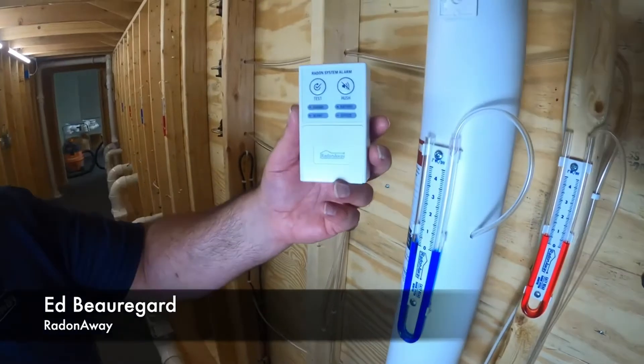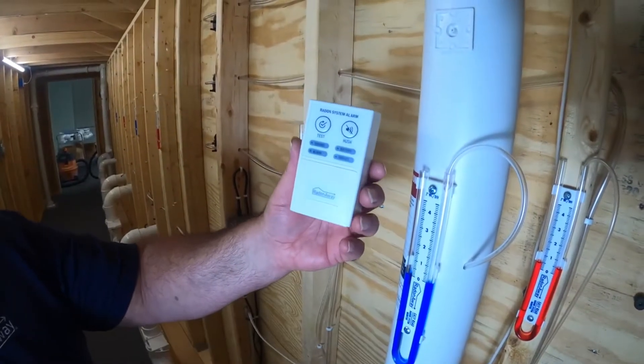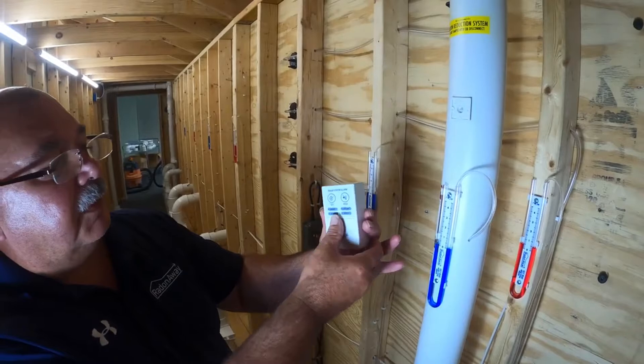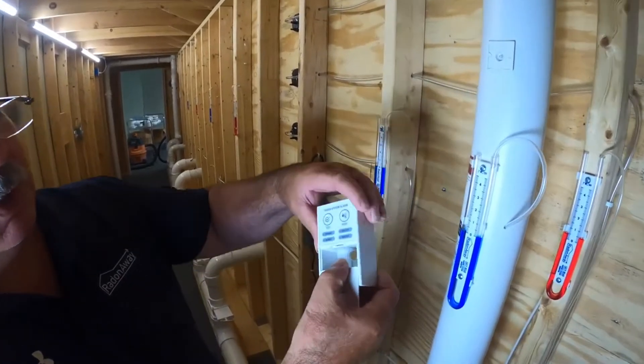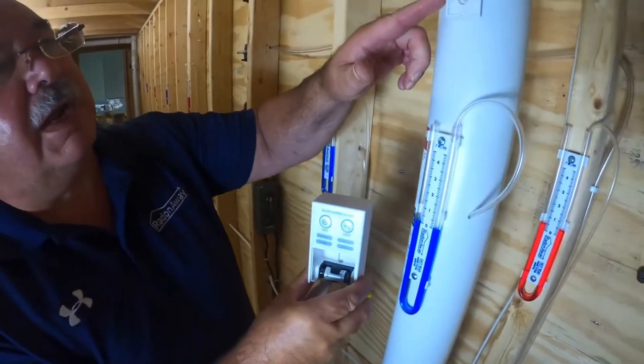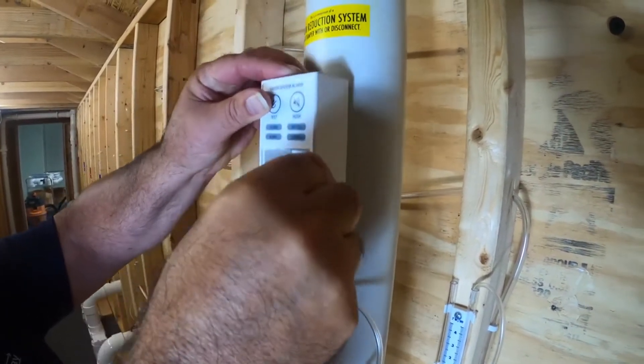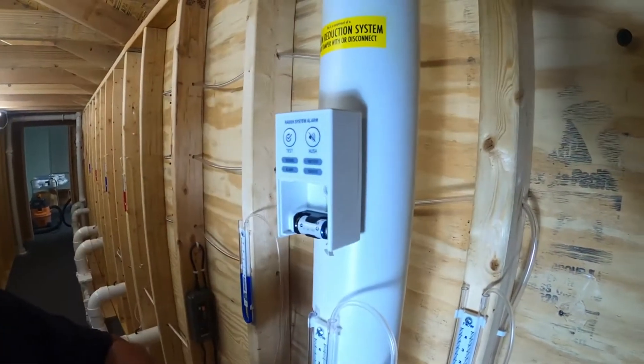This is the Read On Away RSA1 Alarm, new and improved version. It has a quick open feature. You slide it on the mounting bracket, slides right on down, snaps in place.